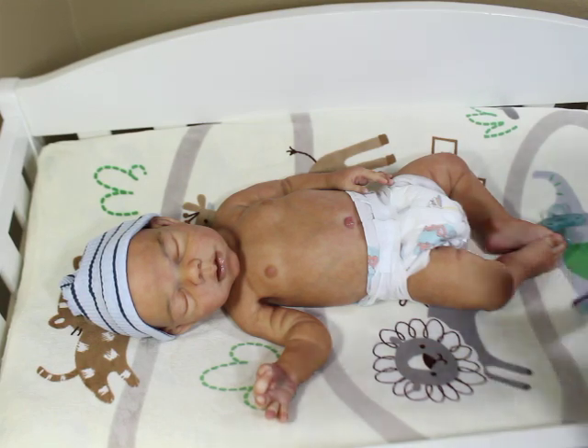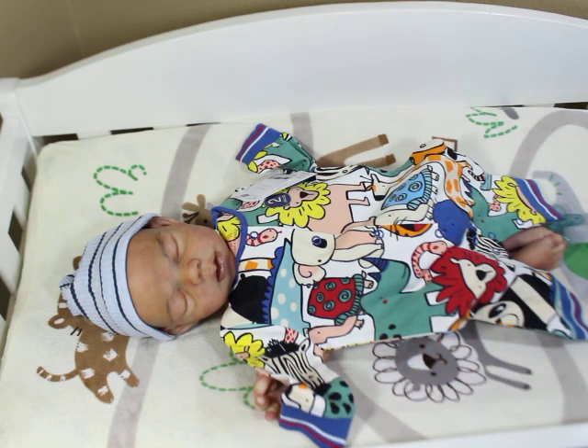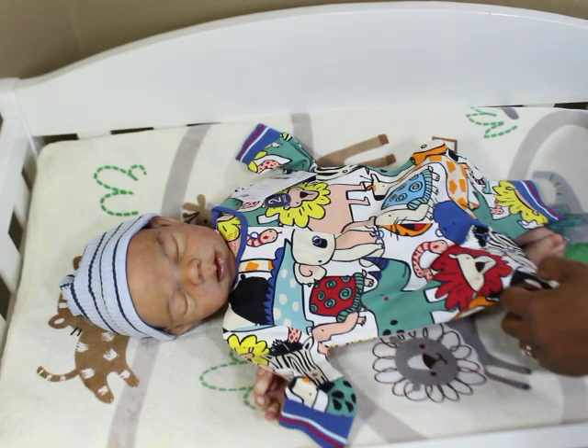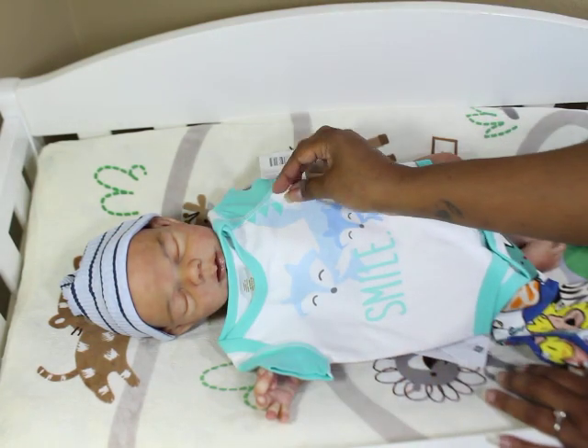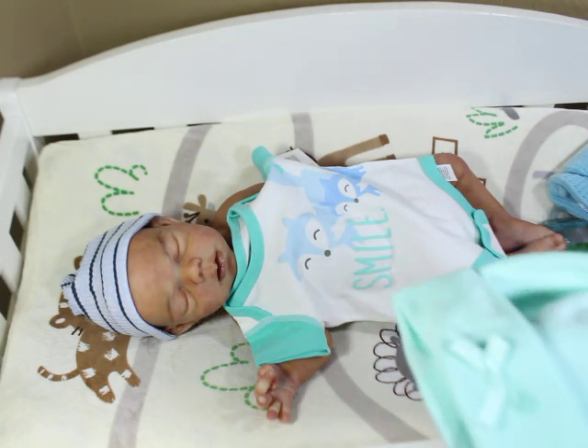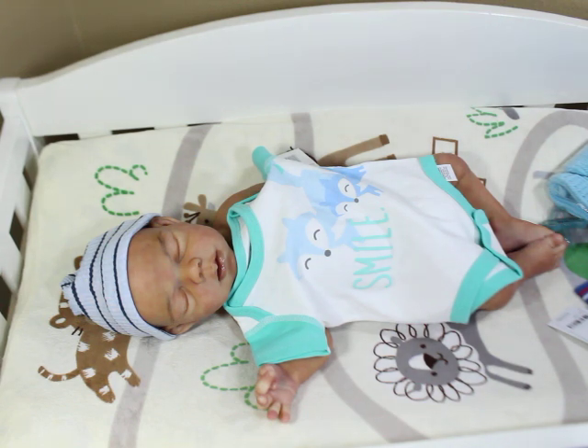I was debating what outfit to put him in. This one outfit is so busy, but he does look cute in it. Or I could put him on this other one — you know I like to see his little skin. I'll put him on this and a little hat, but he's bald-headed. This hat has a bow on it — we're not doing that. Let me find him a blue hospital-style hat because that's not going to happen on my watch.